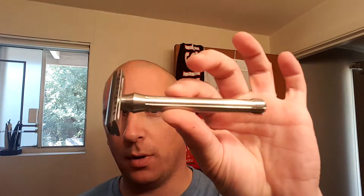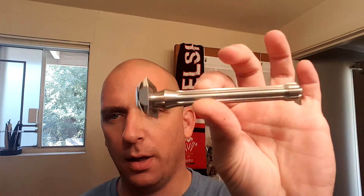Hey everybody, it's Sunday and it's time for a product review and highlight, and it's the Blackbird Razor by Blackland Razors. It's right here, all stainless steel.